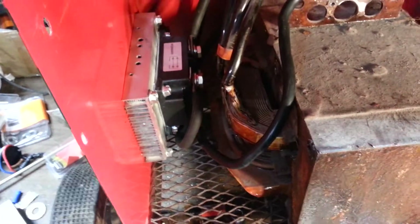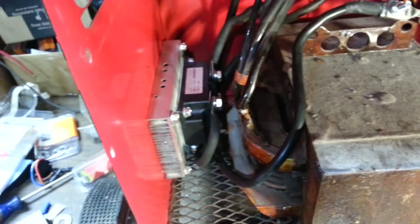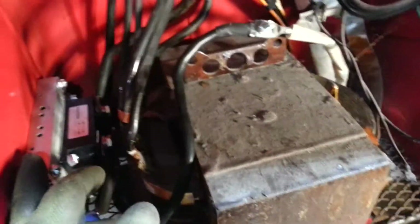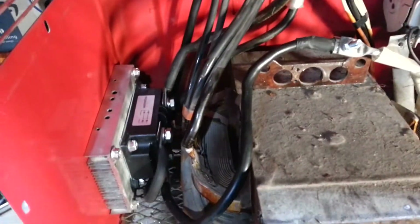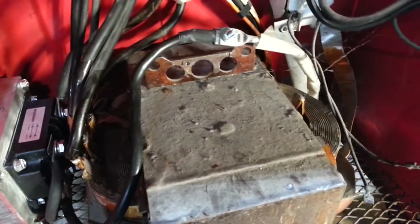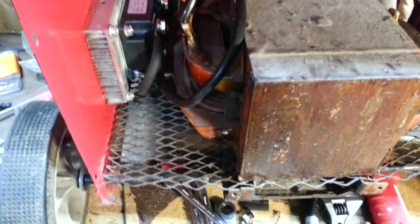I forgot to pick up some special heat transfer compound, but for intermittent use — maybe a few minutes a year — I think the white lithium grease will be all right. I also have the fan coming down, and in my other work I may add a second fan, like a computer fan, if it seems like it's an issue. I'll run it and try the heat laser gun on there eventually.